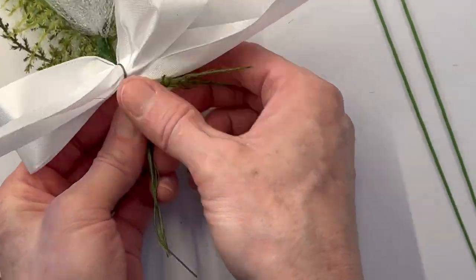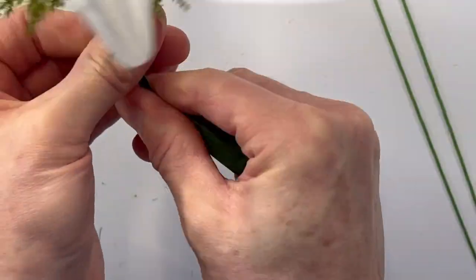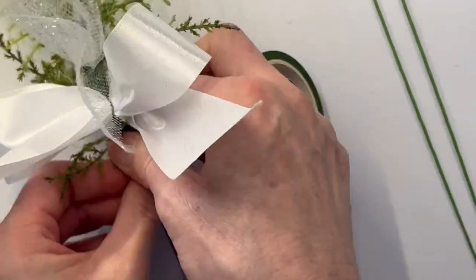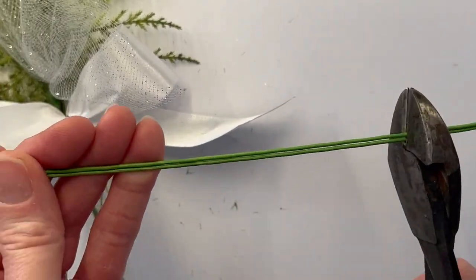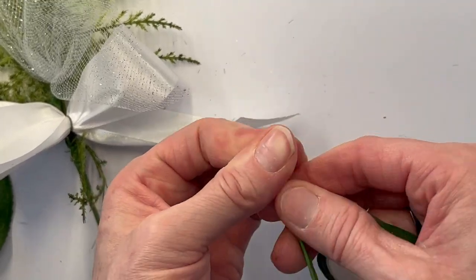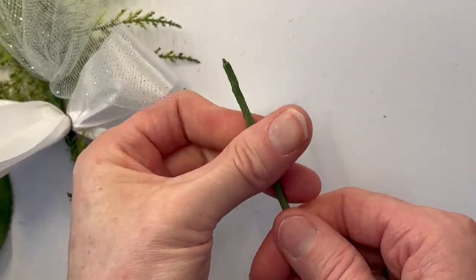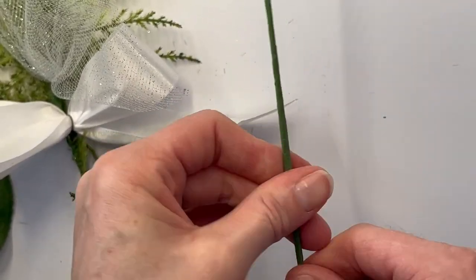I just use the wire from the ribbon to gather my backing — the two leaves and the tulle — and cover that with some wax floral tape. I'm also going to take two 18-gauge wires, cut them down to size, wrap them together, and then make a loop out of it and attach it to the base and the back, so you can pin the corsage at the bottom.